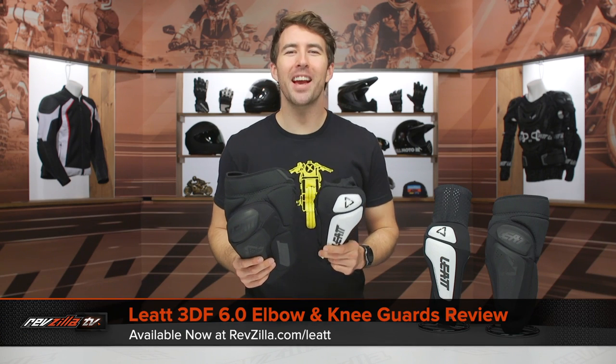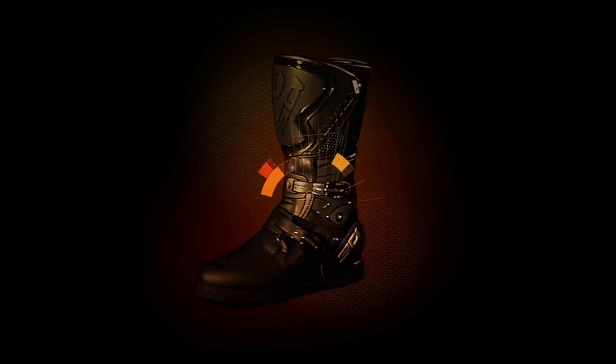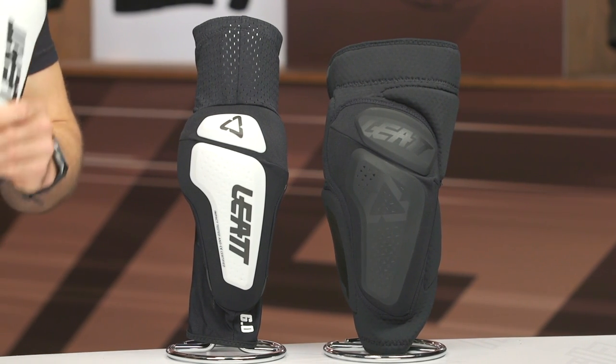Hey, I'm Brennan with RevZilla, and today we're checking out the Liat 3DF 6.0 Elbow and Knee Guards, available at RevZilla.com. These are going to be a great option for trail riders as well as mountain bikers. I've actually utilized the previous generation of these on my mountain bike, and they have certainly come in handy. They're very comfortable, they're breathable, and they're still providing you with an excellent amount of protection.